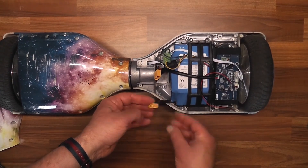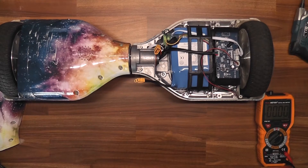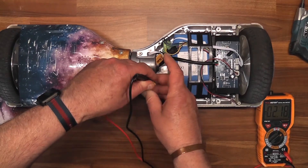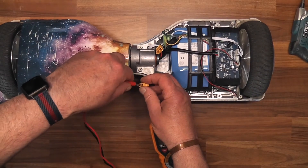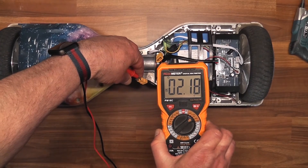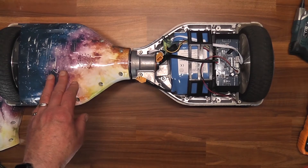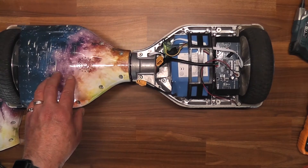We'll put a voltage test on that. You can see it's reading negative - let's try it again. All right, we have 2.1 volts. So obviously something is not right there. As another test, I have a 36 volt pack for a different device.